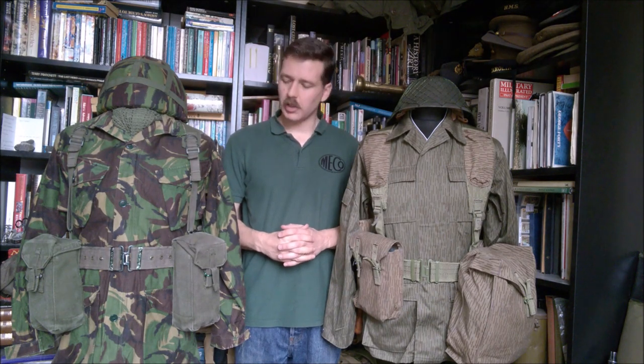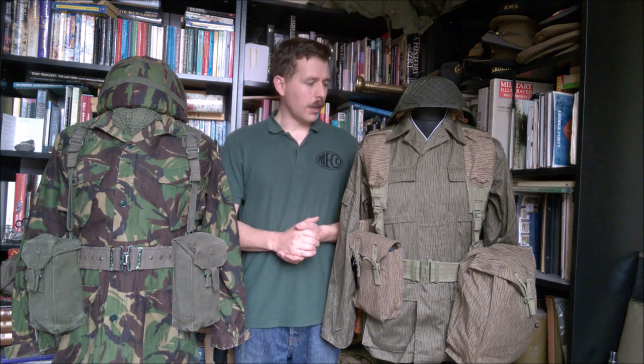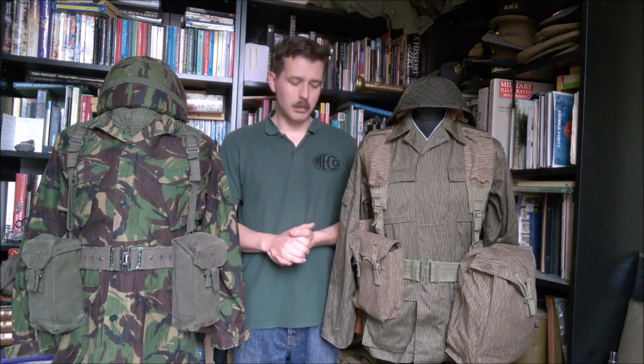Hello everyone, bringing you a video today comparing British 1958 pattern to MVA UTV equipment. UTV, as far as I'm aware, stands for Universal Trägervorrichtung, which is essentially Universal Load Carrying Equipment when translated. That's not a literal translation, but that's what it essentially means.